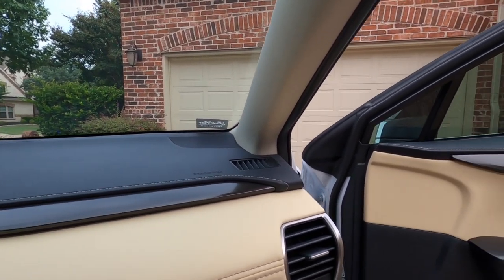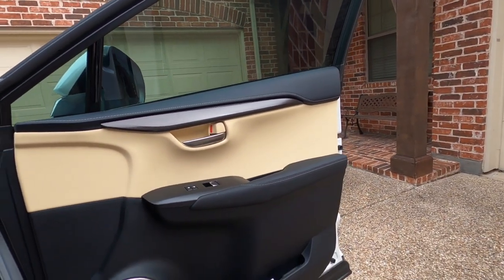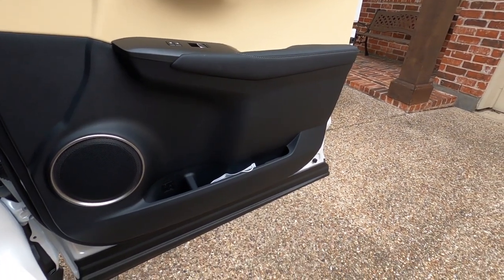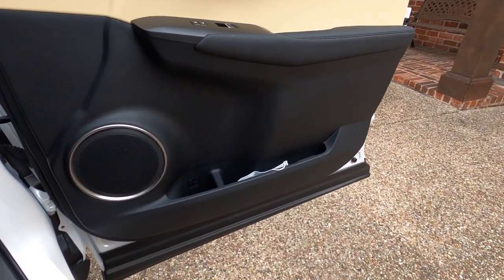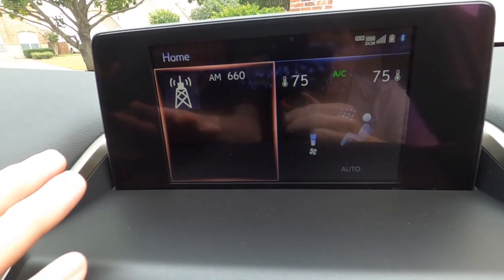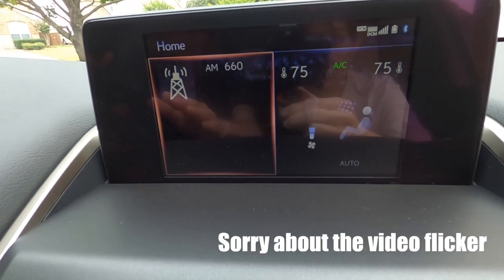If you look at the door panels they have the exact same color carried over — it's kind of a two-tone door color. We've got pockets down on the side where you can fit your mask and even a water bottle, and of course your speaker. Here we have the eight-inch color multi-information display.